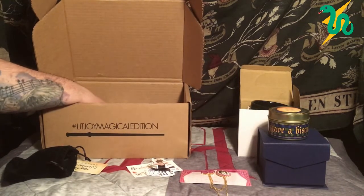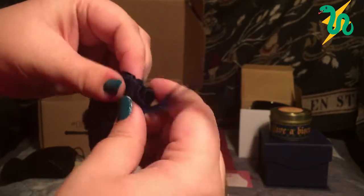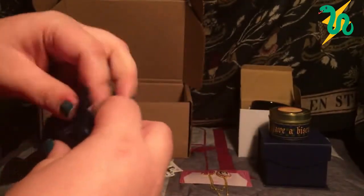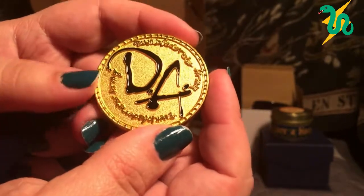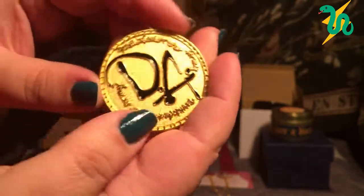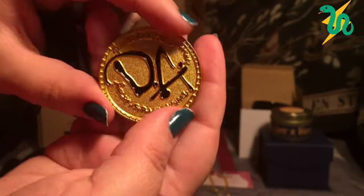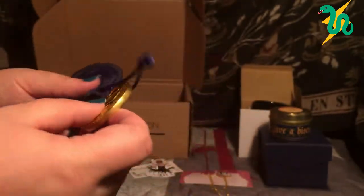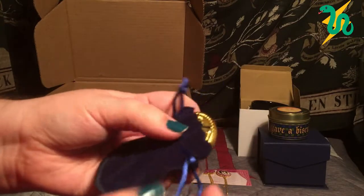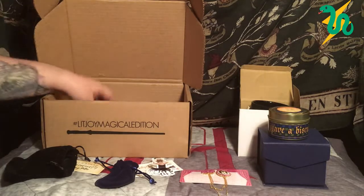Next is a royal blue pouch — it feels like a coin, and I know they did a coin series for year four. Oh fun — we have a galleon! It's the galleon that Hermione bewitches to let the members know when new Dumbledore's Army meetings are going to be. It says 'Dumbledore's Army' and 'D.A.' on one side, and 'One Galleon' with a fiery phoenix on the other — and it's gold. This is really cool. The replicas in here are such high quality — I've never seen a replica galleon before.